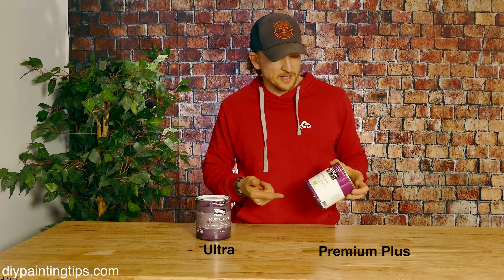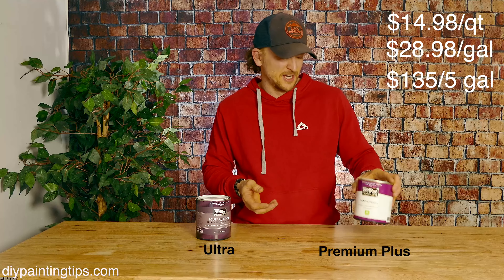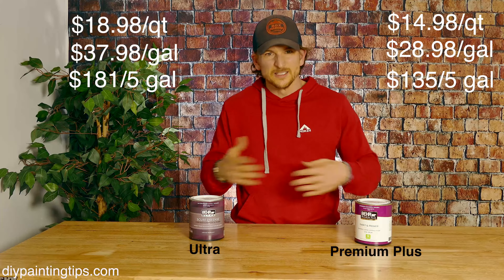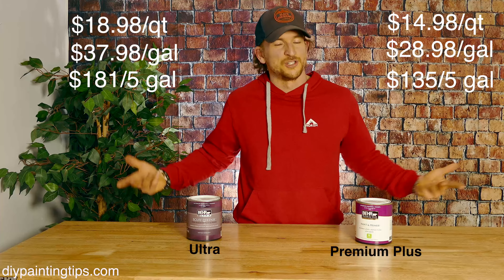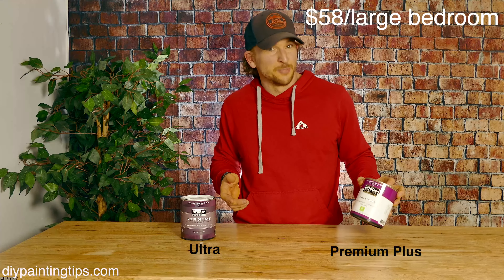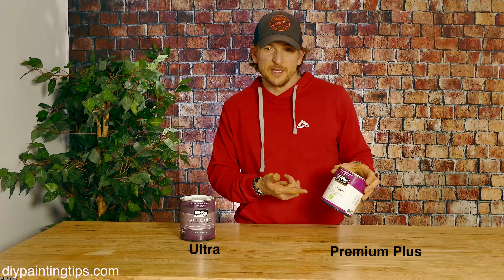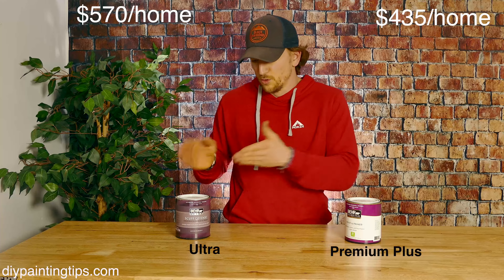Premium Plus pricing: in the quart you're going to spend about $14.98, while in the gallon you're going to spend $28.98, and in the five-gallon you're going to spend $135. For Ultra, the quart is $18.98, $37.98 for the gallon, and $181 for the five-gallon bucket. Gallon-wise, you're looking at roughly $29 versus $38. A large bedroom typically takes about two gallons — so about $58 on Premium Plus versus $76 on Behr Ultra. A standard home takes about 15 gallons, meaning about $435 on Premium Plus versus $570 on Ultra — roughly $135 more.